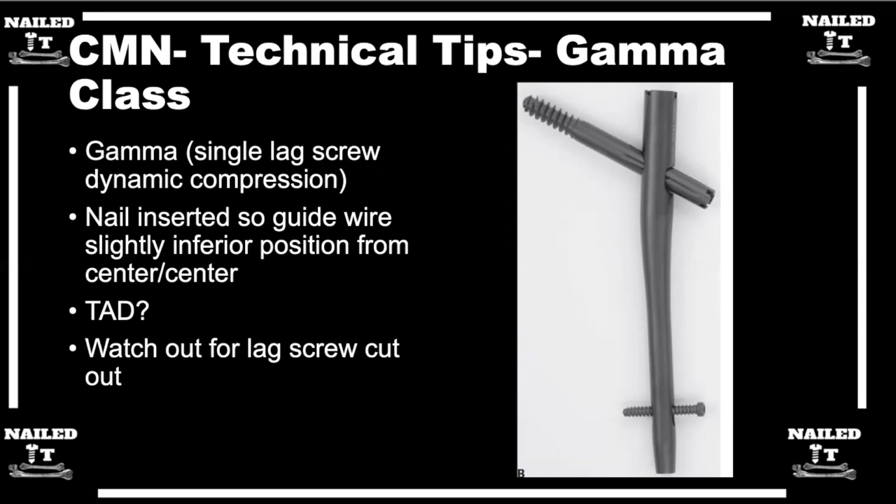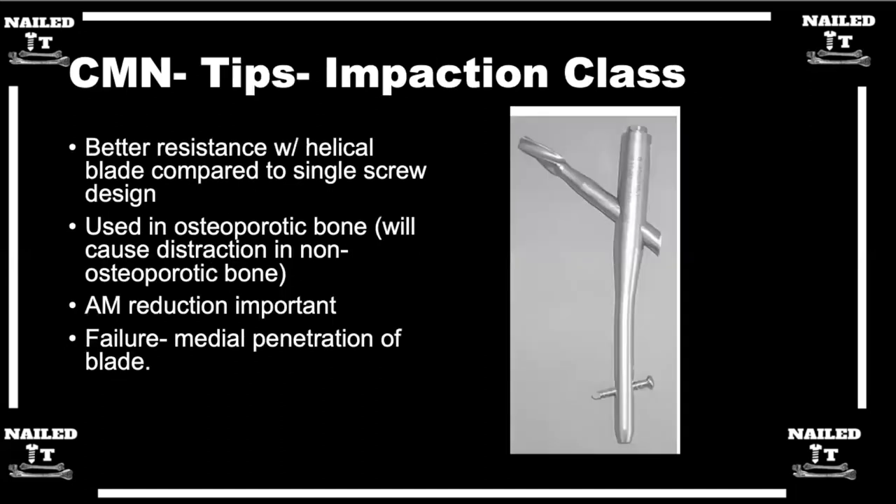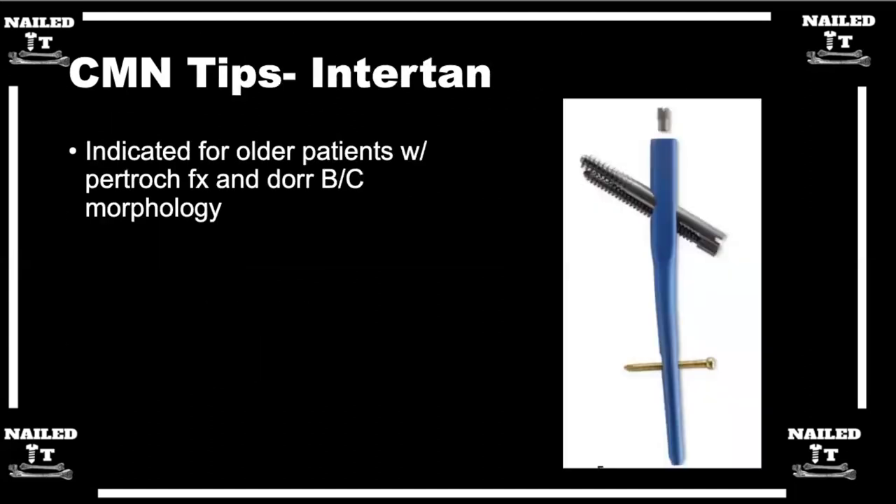How do you choose between using the blade with impaction versus using a lag screw? Often that decision is driven by how you were trained and which device you're most comfortable with. The hospital system you work in may have contracts with certain vendors, and that can dictate your options — your hospital may say you need to use the Stryker Gamma because they're a Stryker hospital. The different nails have different selling points: the TFN promotes bone preservation through impaction, the Intertan offers active compression of the fracture, and Gamma has its own advantages. But they're all pretty much equivalent if applied sensibly.